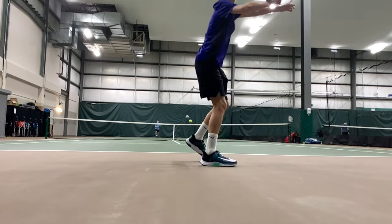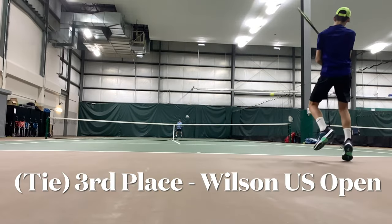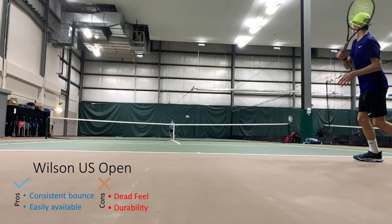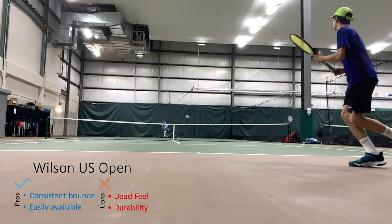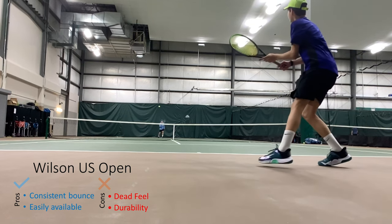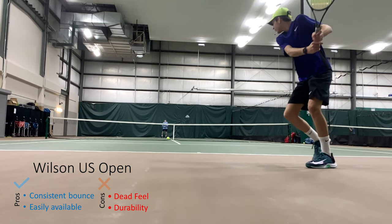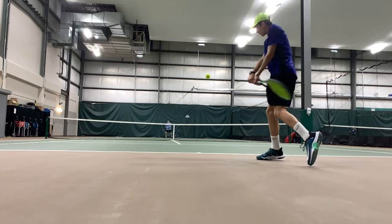Now on to Wilson US Open. I thought they had a good consistent bounce — they were good right out of the can and no break-in was required. However, the durability is not very good on the US Open and they didn't last much more than one and a half hours. They did have a very consistent bounce but tended to bounce a little lower, played at a bit of a slower speed, and fuzzed up at about the one-hour mark, but not straight away.